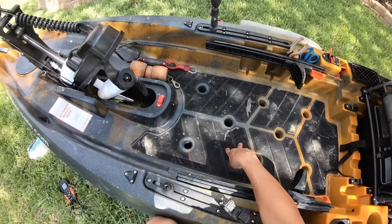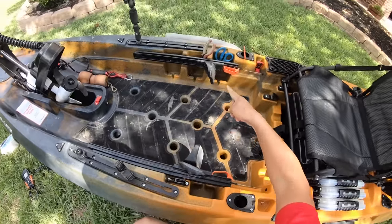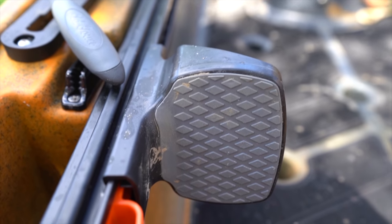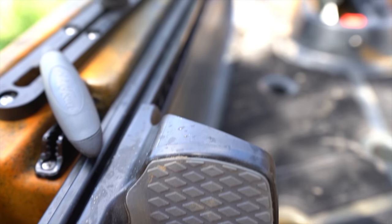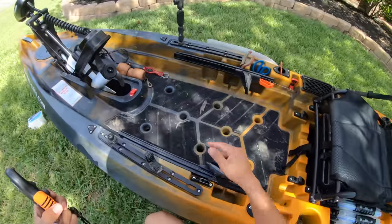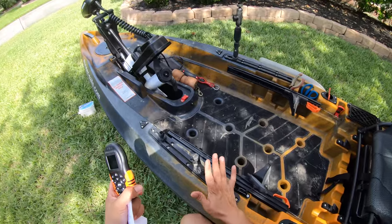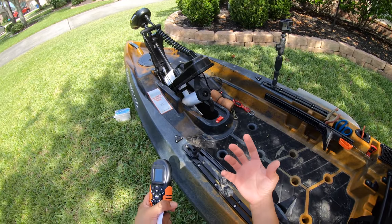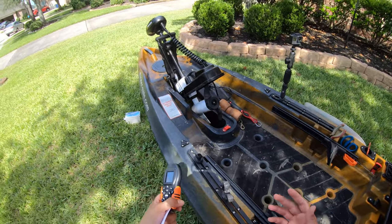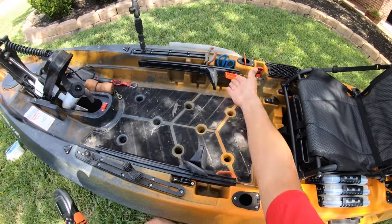There's EVA foam padding for cushion that also helps dampen noise. These right here are foot rests that also serve to control your rudder at the rear of the kayak. Whenever you control the trolling motor and want to turn left, you use the remote — left arrow means left. And then with full rudder left as well, you're literally going to be like a little top spinning on a table. This kayak turns on a dime. Foot rests also serve as rudder control.